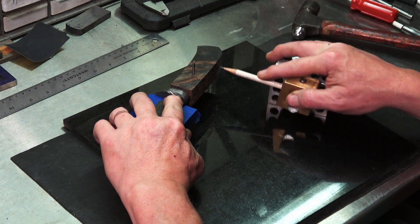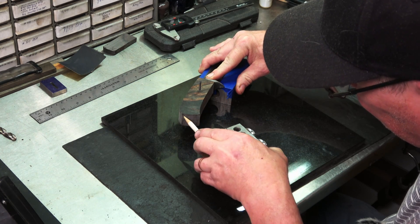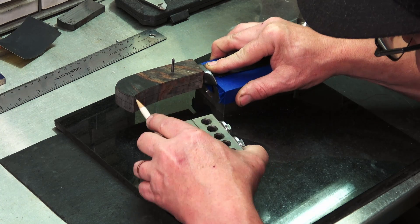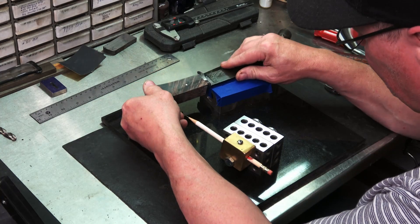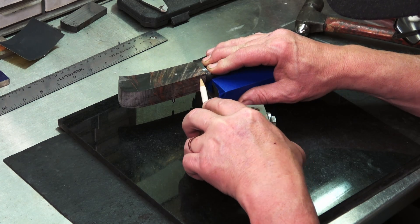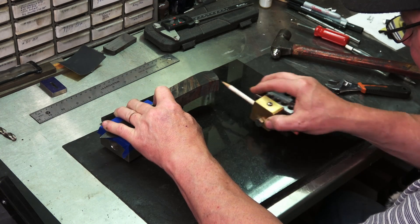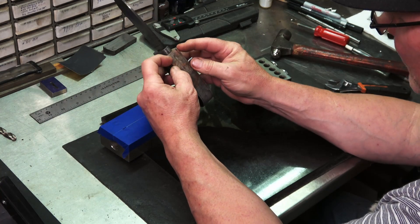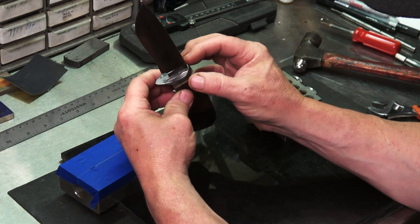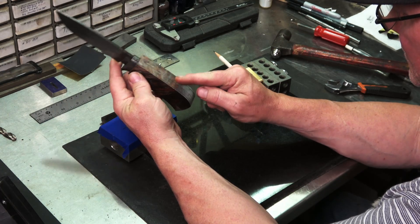I know this is hard to see — it's hard to set up the camera. These lines are a little wider than the guard. I'm going to work down to them and then work down to my fit up here and my final width, but these are reference lines.